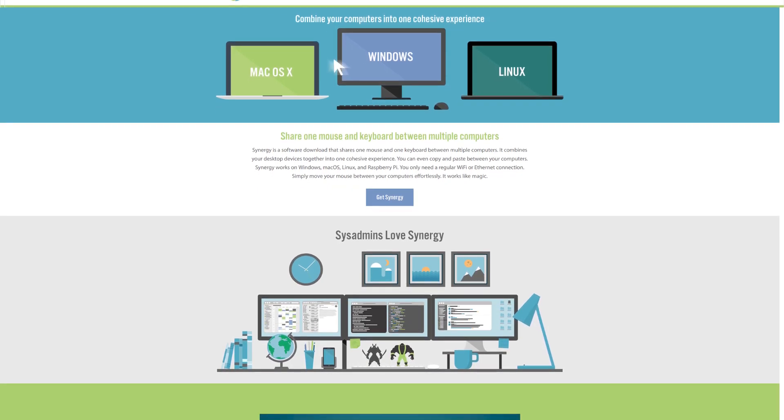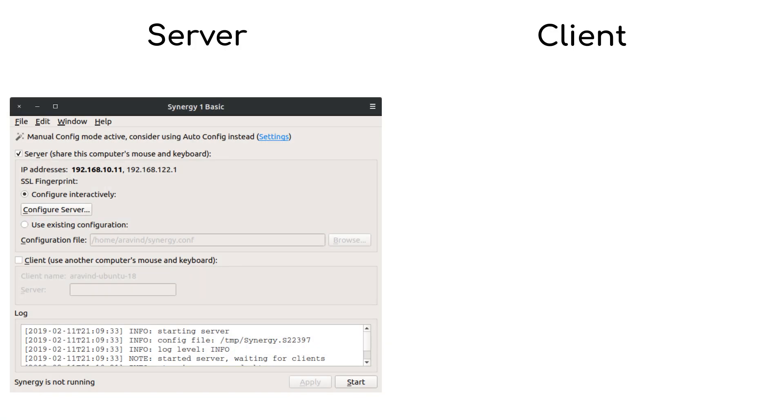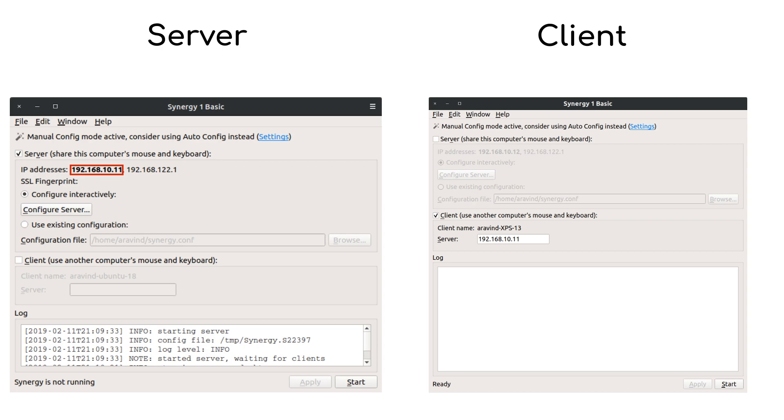Install Synergy on all the systems that you need to control. Configure Synergy as a server on the system to which your keyboard and mouse are connected, and note the server IP address which will be displayed in bold. On all other systems, configure Synergy in client mode and enter the server's IP address in the program. Also note the name of the client, which will be displayed on the window.